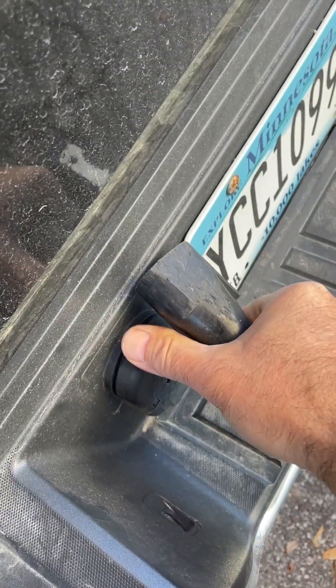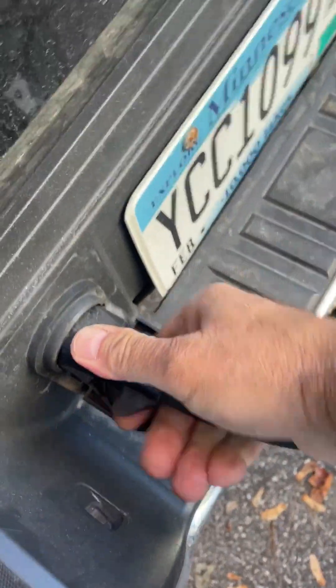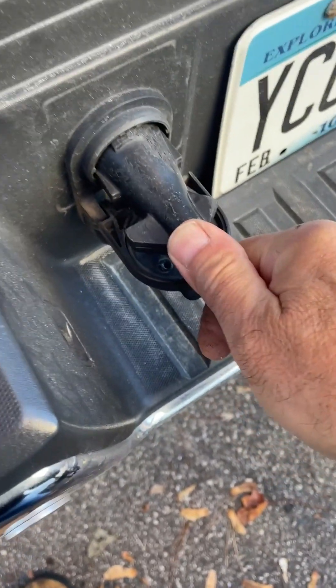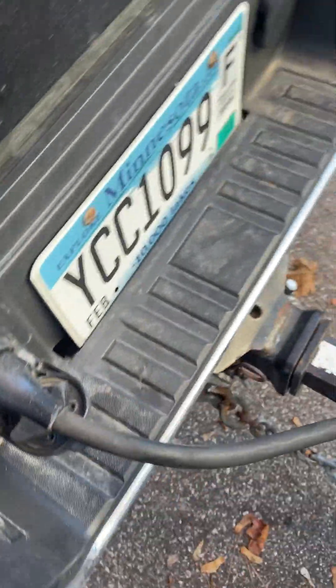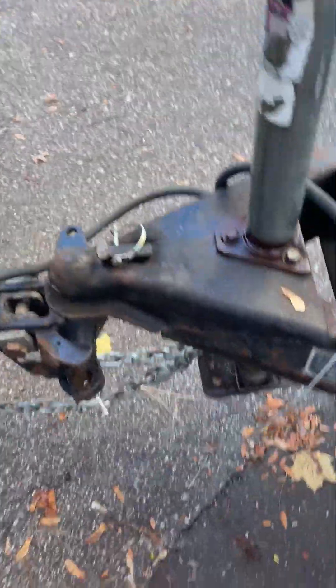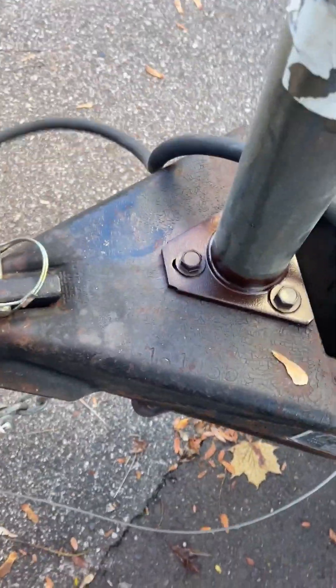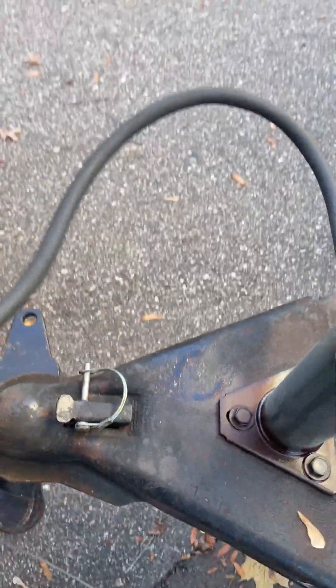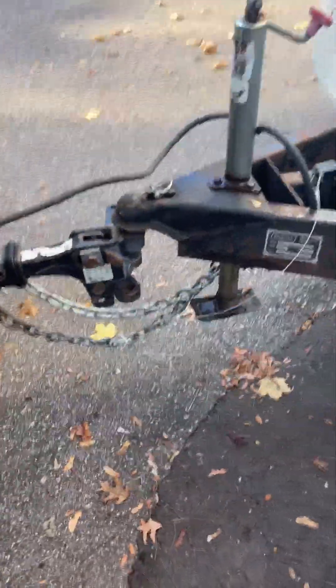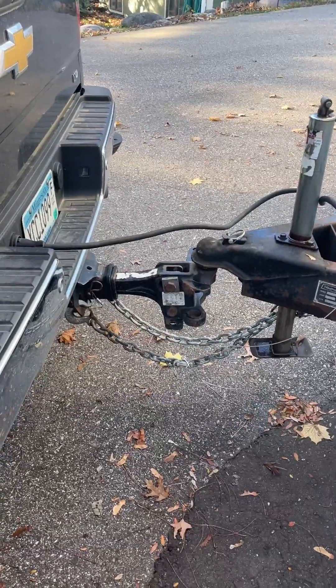I'll pull that down — it only goes in one way. Push it in as far as I can and make sure that it's properly in place. I like to drape this cord and big cable over like that, so that when I turn, go over bumps and so forth, it's not going to come undone. There it is — it's all hooked up and ready to go.